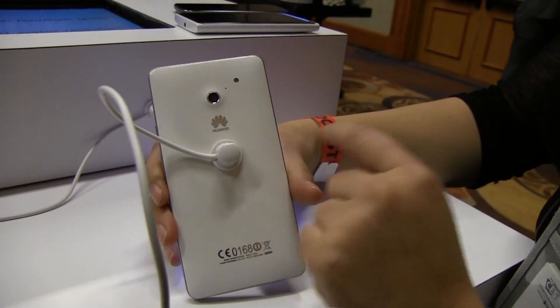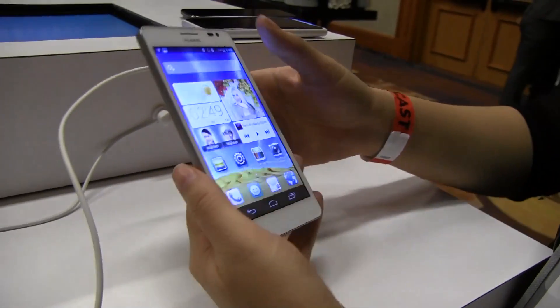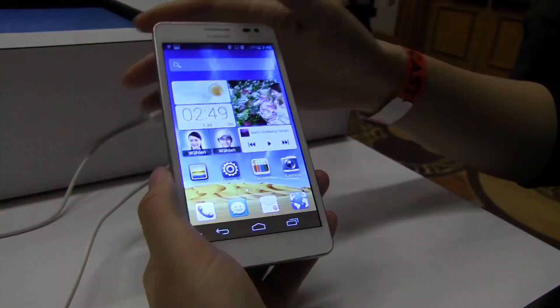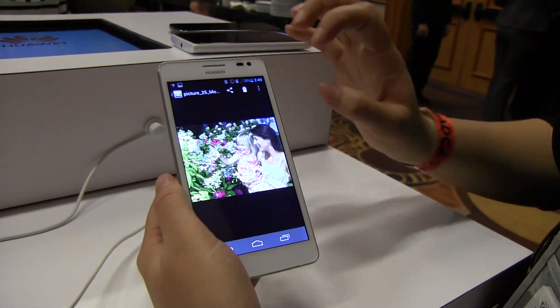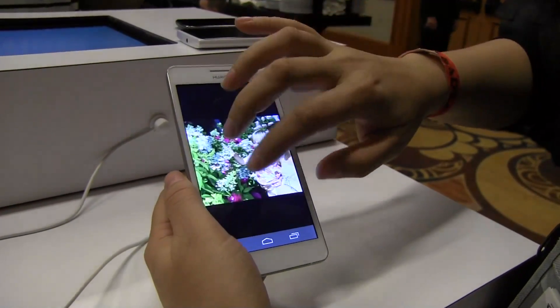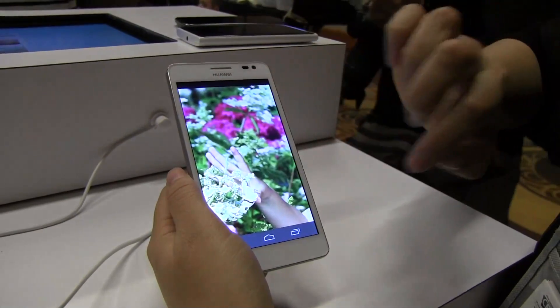On the back we have an 8 megapixel shooter with an LED flash. What's interesting about this phone is that it comes with 32 GB of internal memory and no SD card slot for expansion.